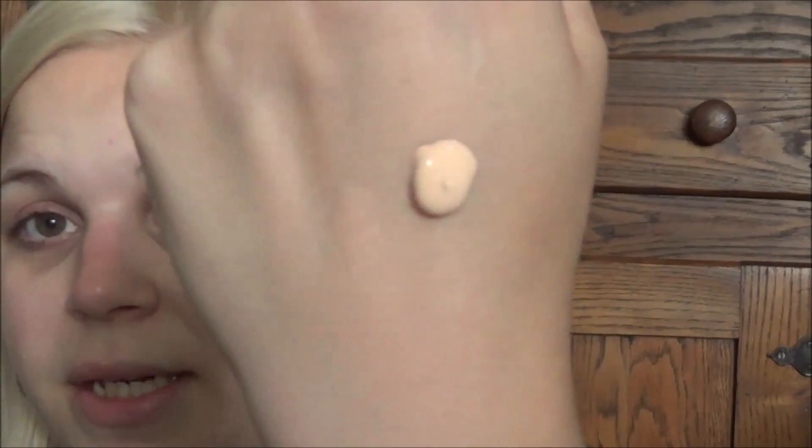I love that it has a pump — I'm a sucker for a foundation with a pump. So I'm just going to pump a little bit on my hand. It's very thick too; you really do not need a lot. This is going to cover my whole face, and then maybe I'll pump a little more if I need extra. So I'm going to start dotting it all over my face.